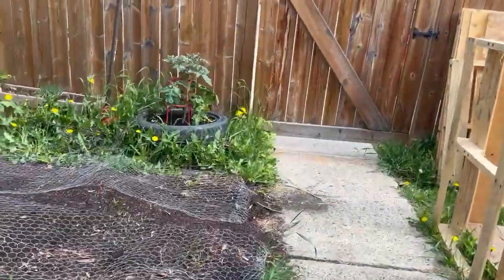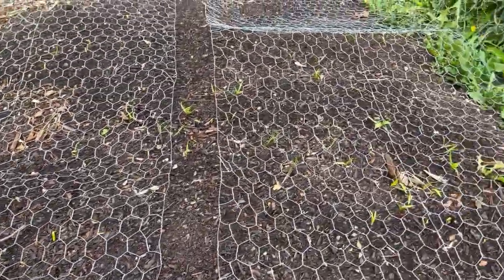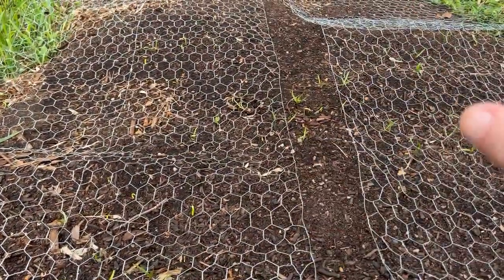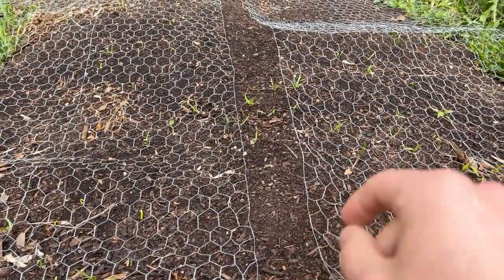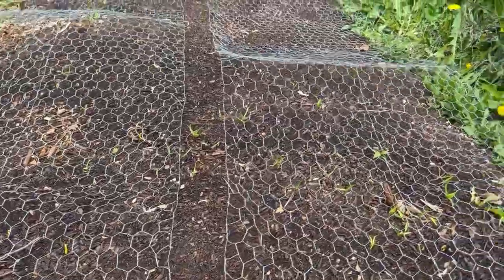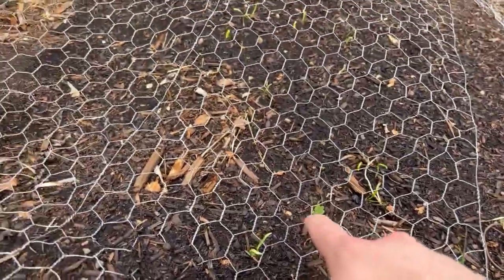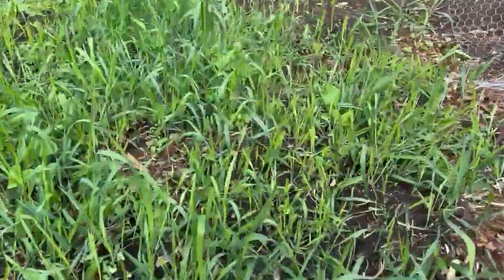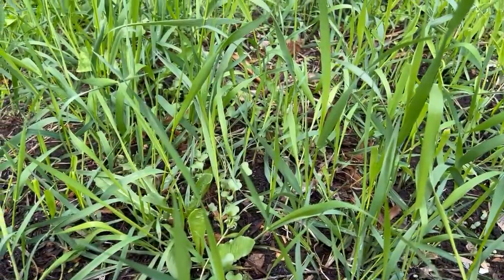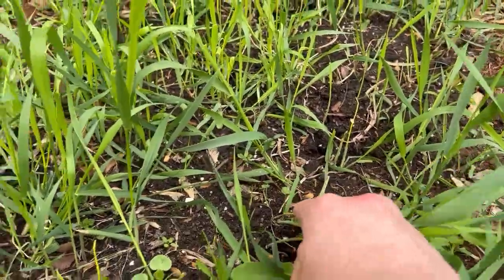Over here you can see that some of the flowers we planted are starting to sprout. We've got a bunch of different types — some snapdragons, some marigolds, and some nasturtiums. I think this is a nasturtium here. You can see the broccoli again right here. This nasturtium is kind of going along with the grass.